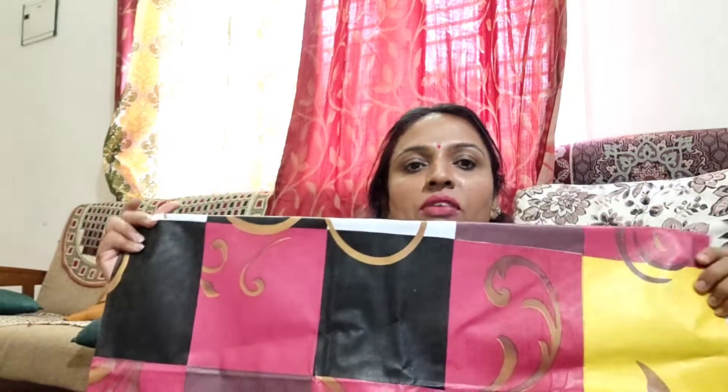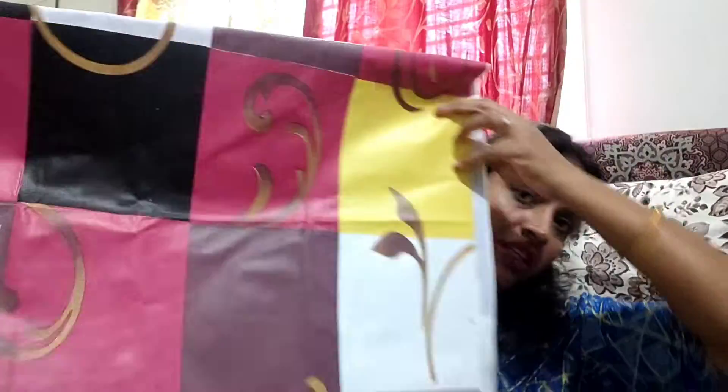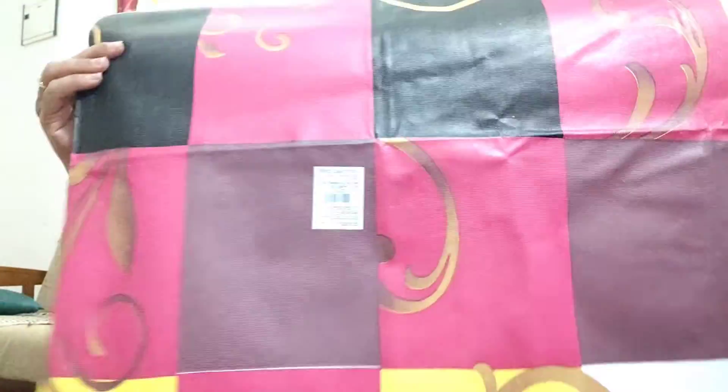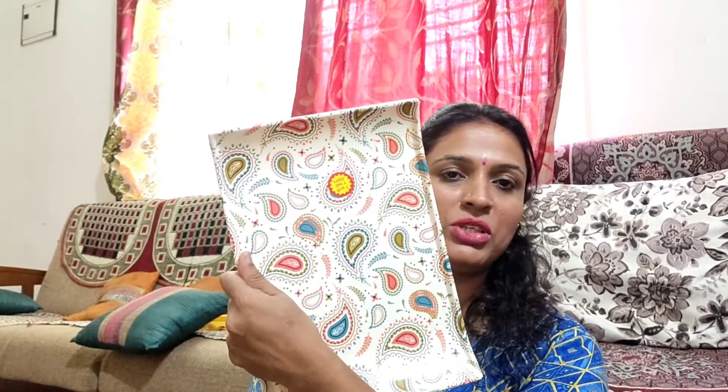Next, this is a table cover. This is a table cover. This is 99 rupees. It is a big one. You can add this table cover. I am going to add this table cover — it's a cabinet cover. I have to put it in place. This is 99 rupees.